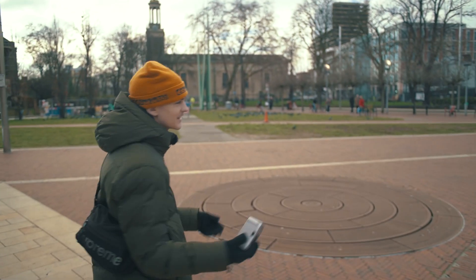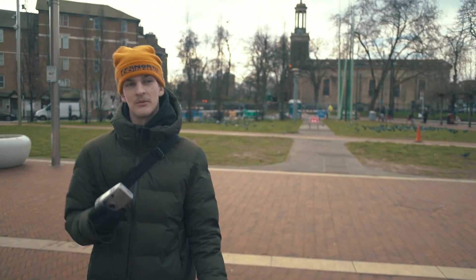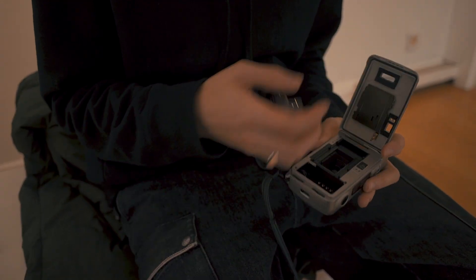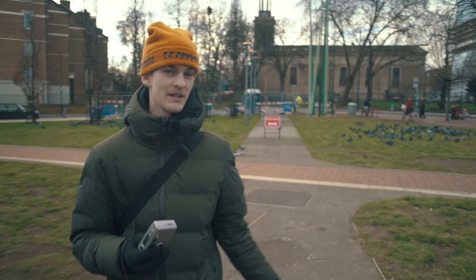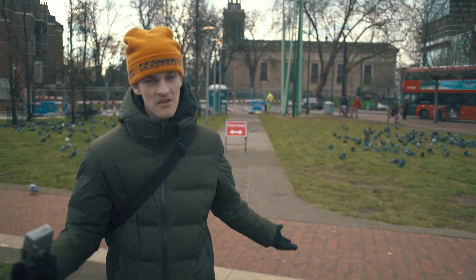Hello, so today I've loaded up some new film which I've never shot before, which is from CineStill and it's black and white and it's called Double X. This is a cinema film that was used in motion pictures, but they figured out how to put it in 35mm, so yeah, I thought I'd just give it a go.